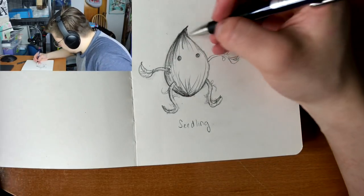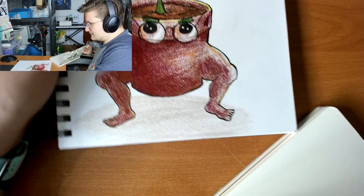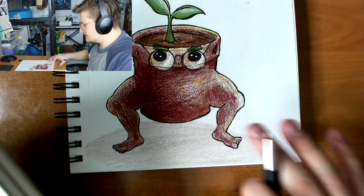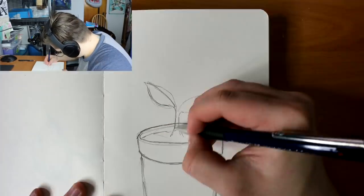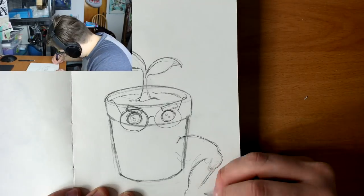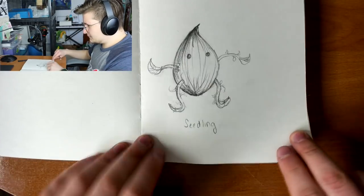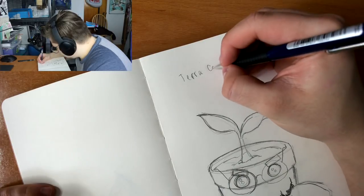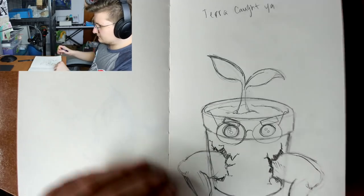He's a fighting plant type. This is his second form — except I'm going to redraw it, and this time his legs are going to be breaking out of the pot, and these are going to be his roots because he's a strong sprout now. His first form. The second form, which is a Terracottia, and his final form.